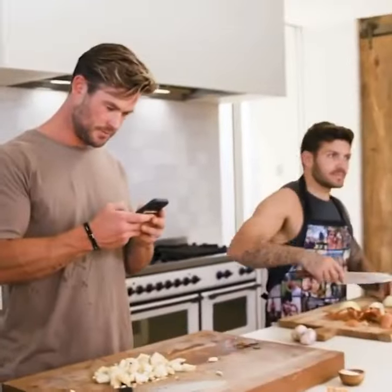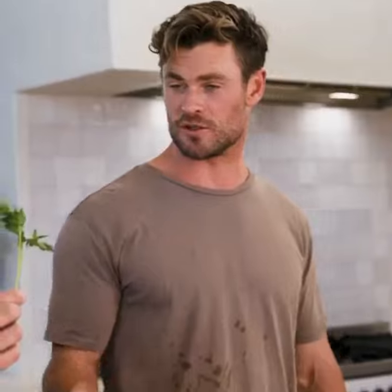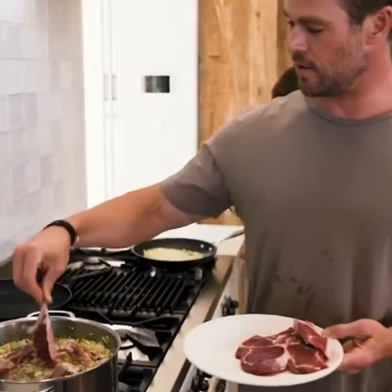How much parsley? Six stalks mate, not 66. About eight, nine? I love lamb.